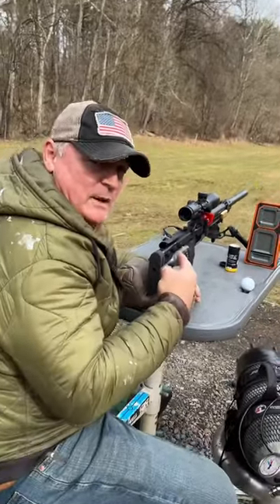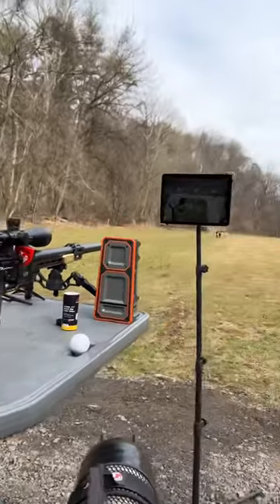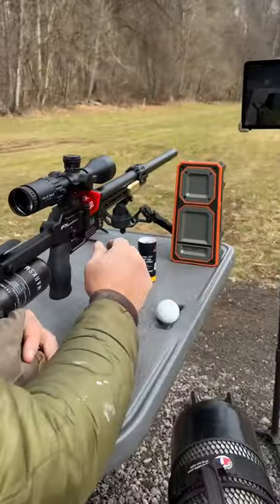Check it out — we got the FX Pantera 700 millimeter .22 right here, and we're shooting some Javelin 40-grain pellets. We've got 150 yards and some exploding golf balls. Let's see how we do.